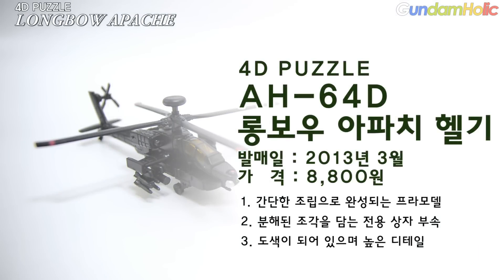이 제품은 2013년 3월 기준 가격 8,800원에 판매되고 있습니다. 특이사항으로 간단하게 조립이 완성되는 제품이고, 분해된 조각을 담는 전용 상자가 부속되어 있습니다. 또한 도색이 되어 있고 높은 디테일을 보여줍니다. (As of March 2013, this product is sold for 8,800 won. Notably, it assembles simply, comes with a dedicated storage box for the disassembled pieces, features paint applications, and shows high detail.)